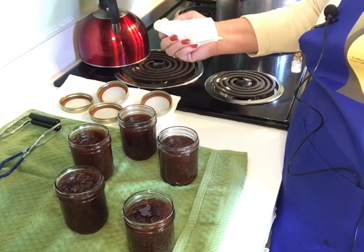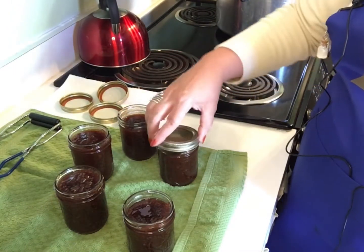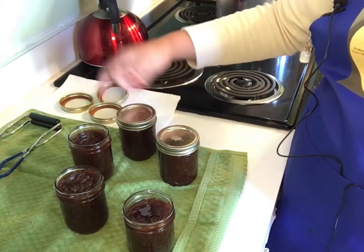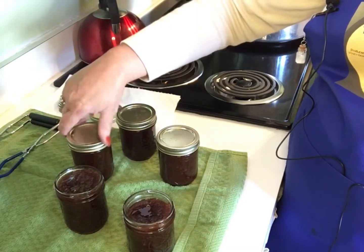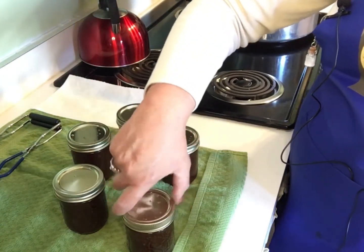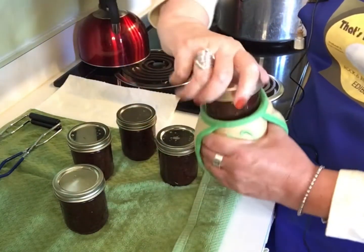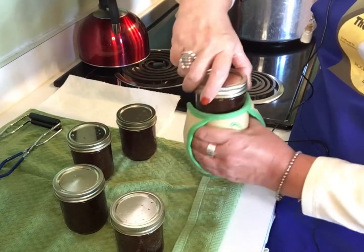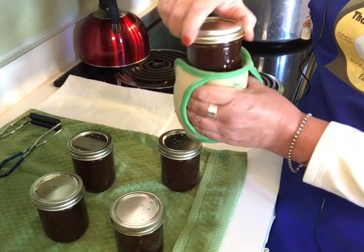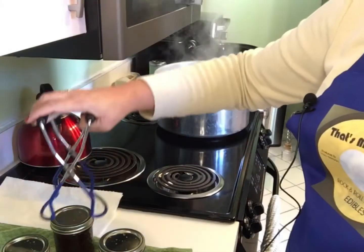Now we're gonna take our sterilized lids and rings and get those screwed on. I've got this handy-dandy little grabber that my friend Ruth gave me — I use that to get it on there nice and tight because that apple butter is hot. Next step is to get these into our water bath — we're gonna pick these jars up and lower them in.